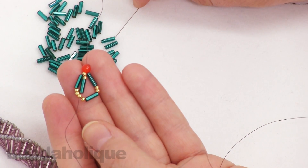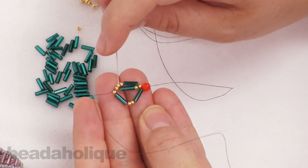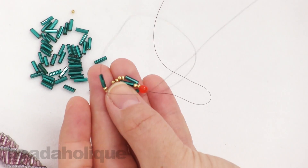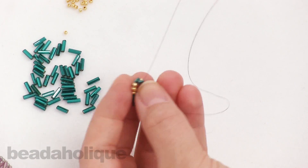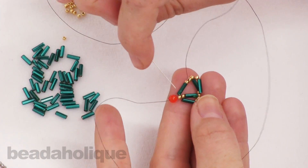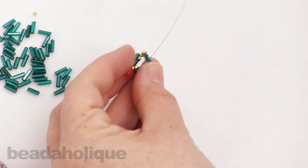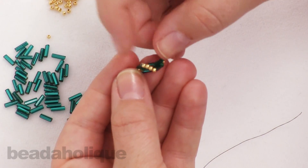I'm going to repeat that process: pick up one bugle bead and two seed beads, rotate your work, skip over a bugle bead, and go into that next seed bead. Pull your work through, making sure not to get your thread tangled. You can see it starting to want to sit on top. Again — one bugle bead, two seed beads, skip over, and go into that next seed bead.